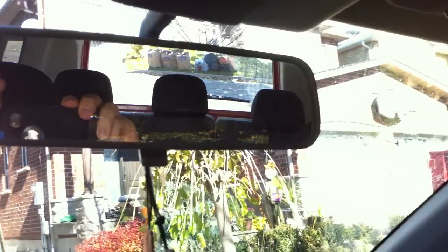Manual dimming rear view mirror. Your interior lights. You also have grab handles right there — same on the back. You also have interior lights.